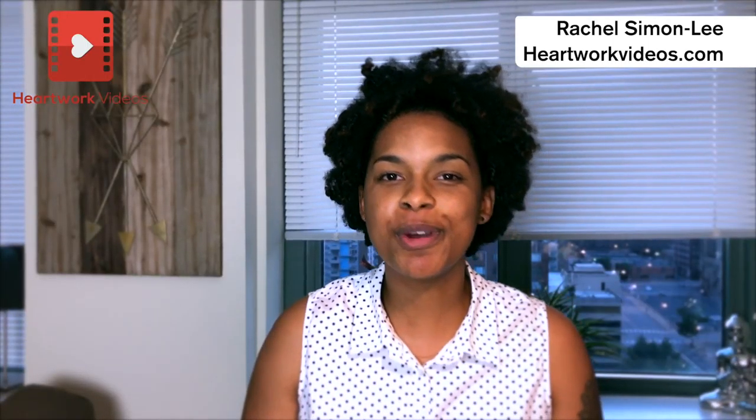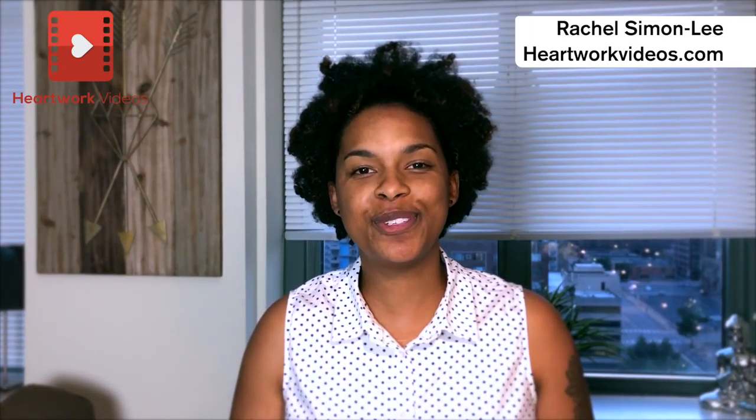Thank you so much for watching this video. I really enjoy bringing you great content about shooting live video in the operating room. Please reach out to me with any questions or comments, and I look forward to bringing you more videos soon.